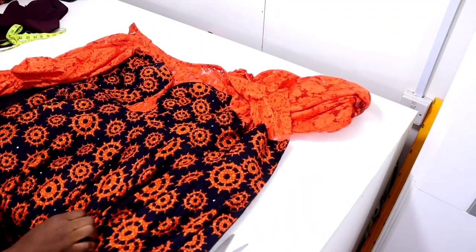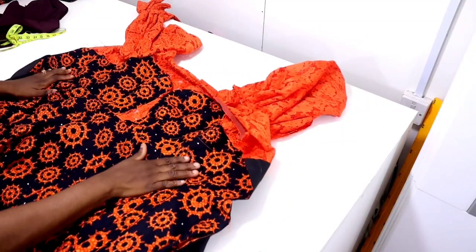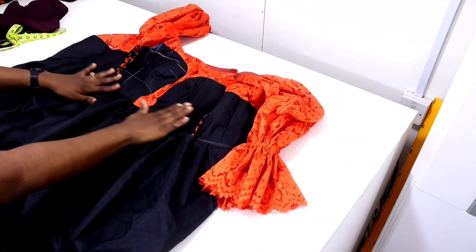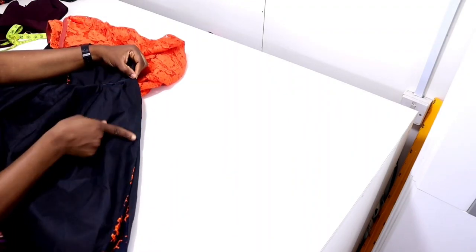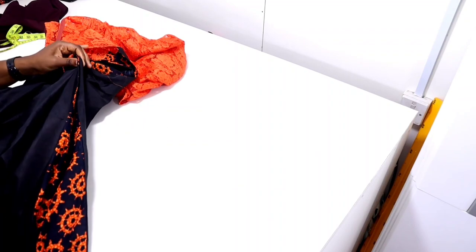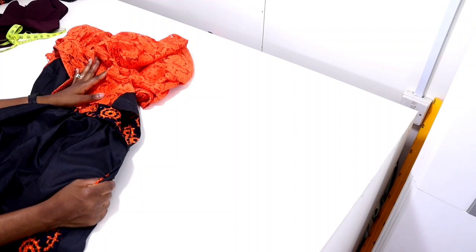Next, close the center back and attach the zipper. You can use any design for the bottom part — I've attached a fillet and finished the inside. Measure 9 inches downward from the waistline, then close the center back with the zip allowance all the way down to the hem of the gown. After that, attach the zipper. The zip allowance is ready.